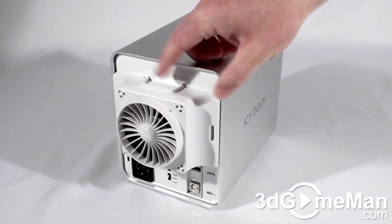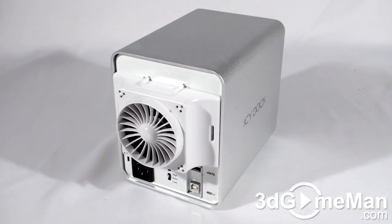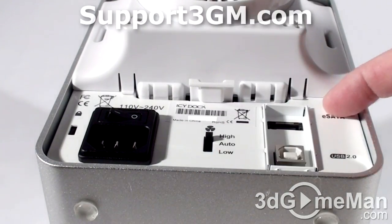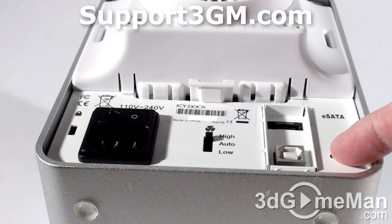At the back there's a fan, but this can be detached and removed if preferred. And here's the power switch, power cord connection, fan speed adjustment, an external Serial ATA port, as well as a USB 2 port.